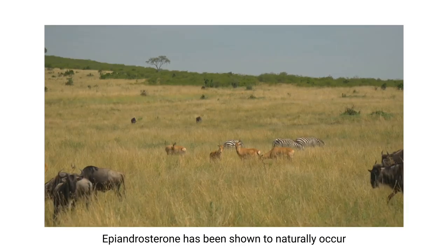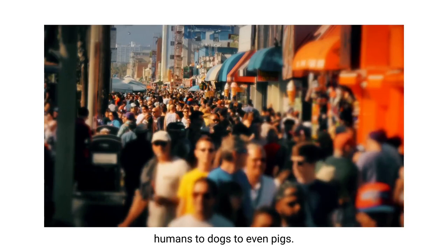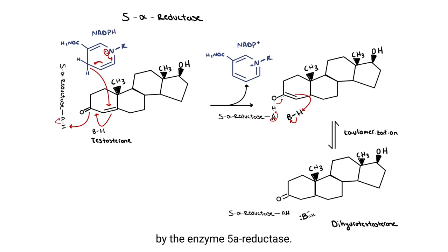Epiandrosterone has been shown to naturally occur in the majority of mammals - everything from humans to dogs to even pigs. This prohormone is naturally produced by the enzyme 5A reductase.